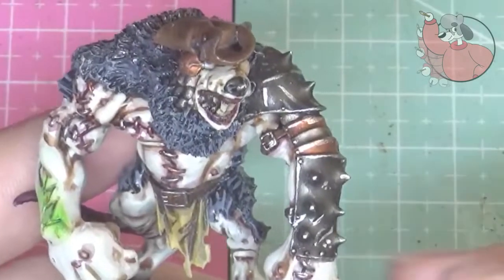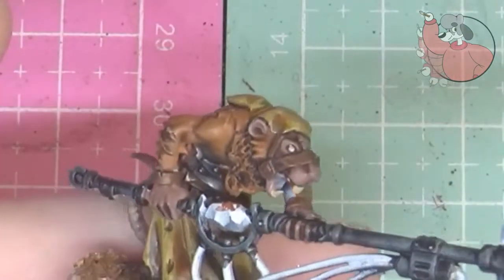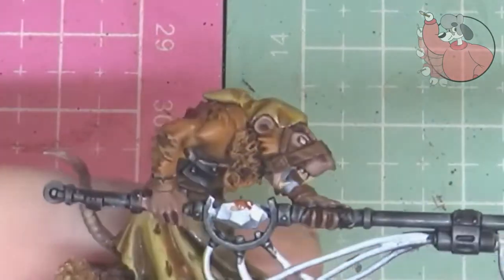Hi everyone, Paige here from That Crafty Dog. Today I'm going to be showing you how I sculpted my little pirate hats for my little Clan Scurvy Rats.